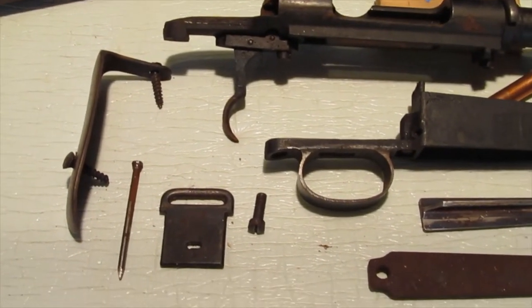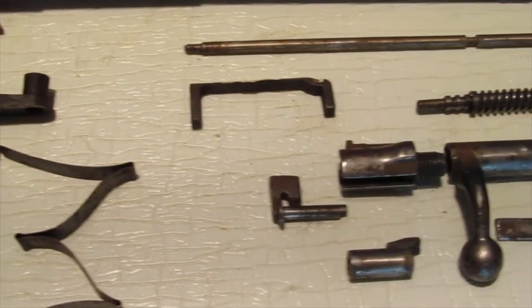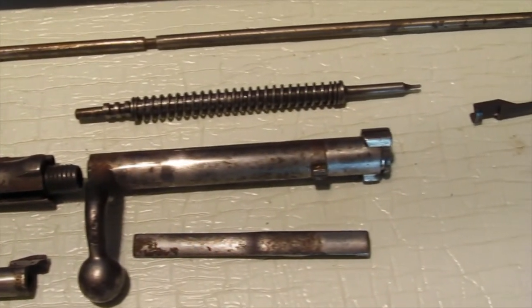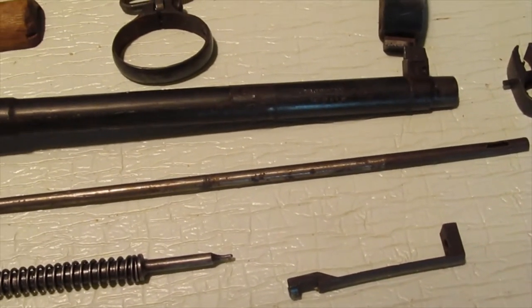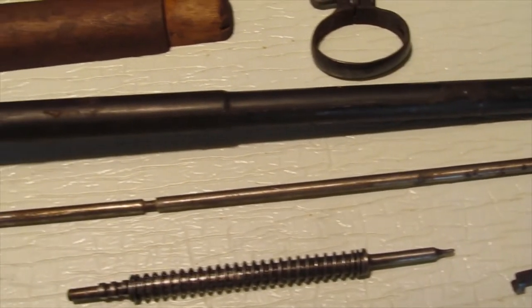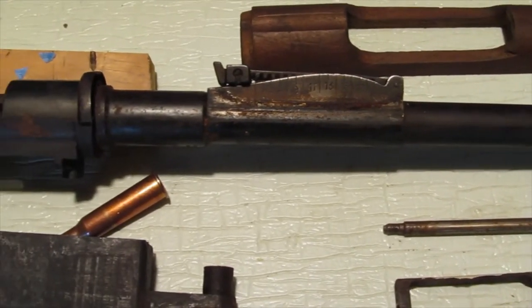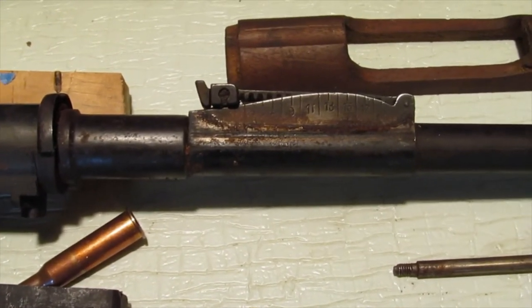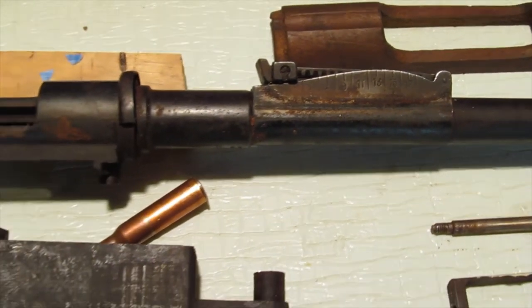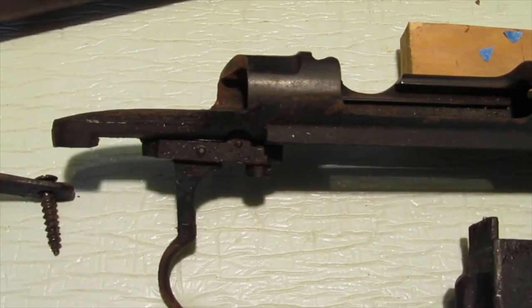Well, I've got it all taken apart here and it's gritty and grimy, but I think there's just a lot of surface rust — there's not really a lot of pitting at all. I haven't cleaned it up at all, I just took it apart. You can see a little rust there on the sight but that'll all clean up. There's a little more rust inside the receiver.